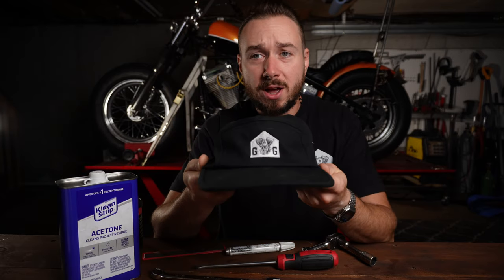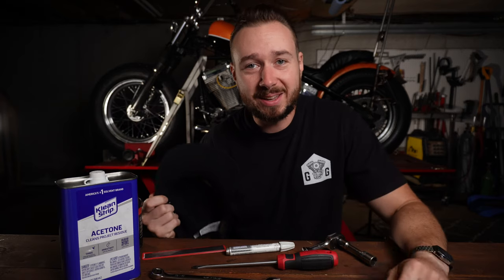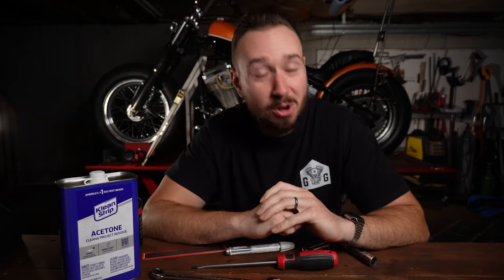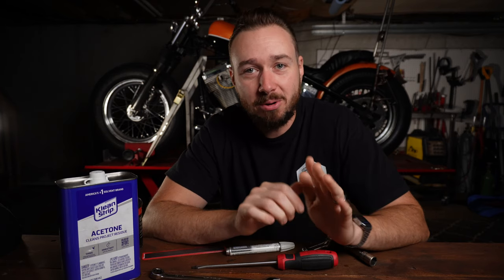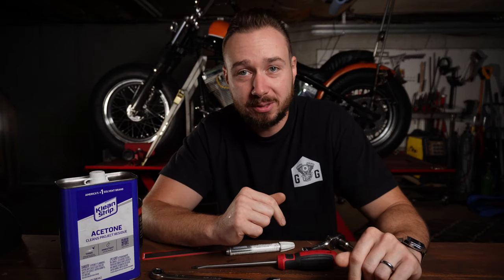And last but not least, you're going to want a Grease's Garage hat or a Grease's Garage t-shirt. Both of these are available from the link in the description, supports the channel, and lets everybody know that you do all your own maintenance on the bike. Alright, so those are the tools we need — let's go ahead and dive into the two adjustment methods.